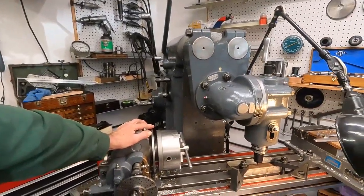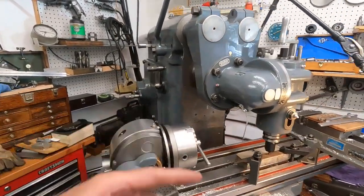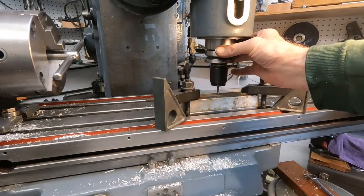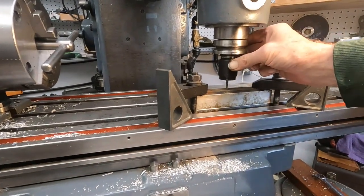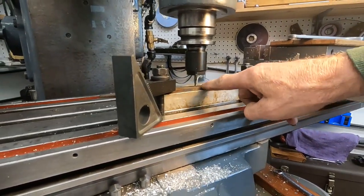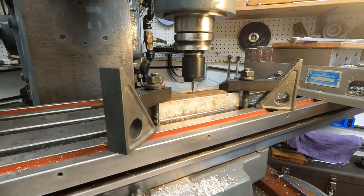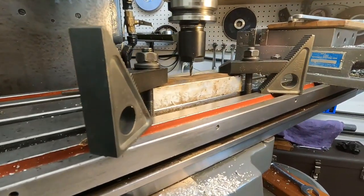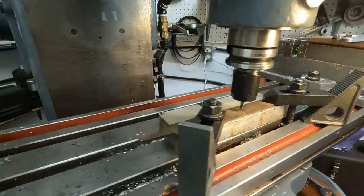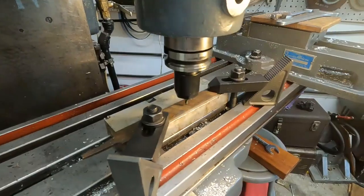Over here at the fabulous Brown & Sharp number two plain standard milling machine with the sliding vertical head. In the 40-taper spindle I have a 180-series Erickson collet chuck, and in there is a three-sixteenths carbide drill bit I just sharpened — going to drill through a file.